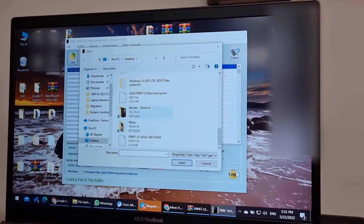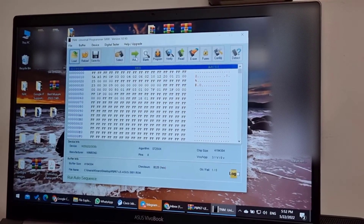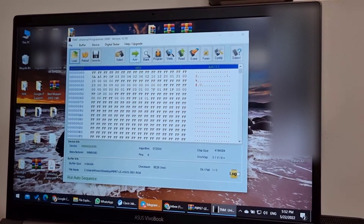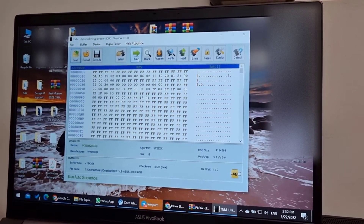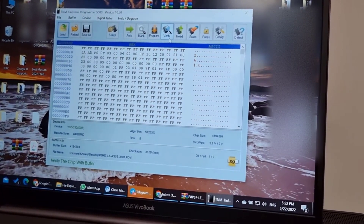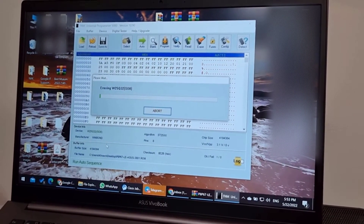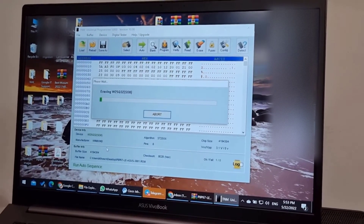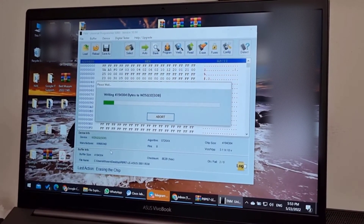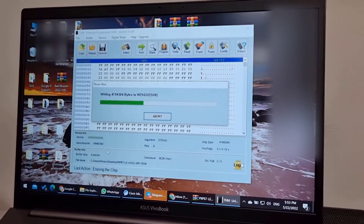I'll save the backup to my desktop as 'ASUS P8P67 LE BIOS backup'. Now I will load the downloaded file and go with auto mode — it will erase the BIOS chip, then write and program it, and then verify it in the next step. This was the latest version of the BIOS ROM which I downloaded.